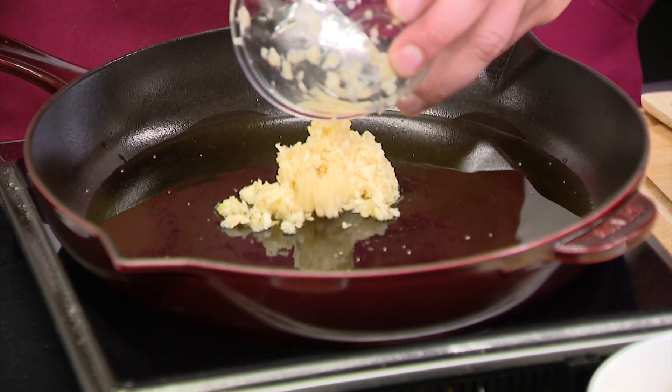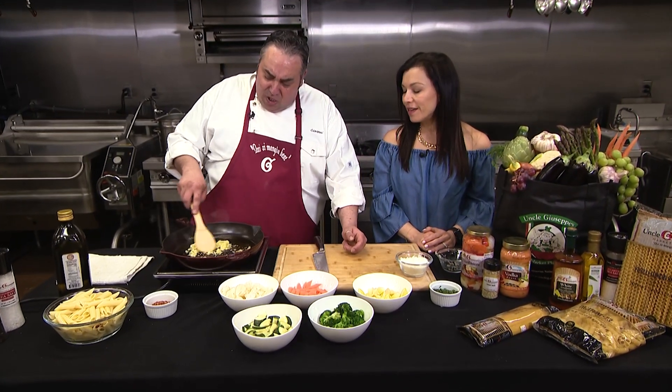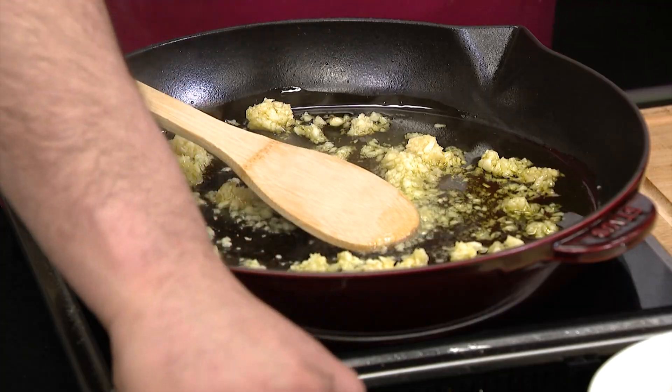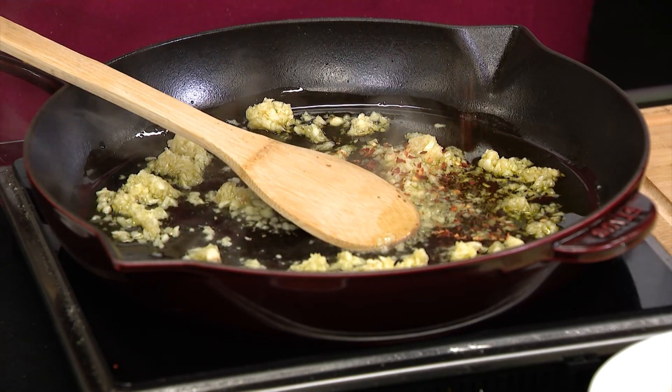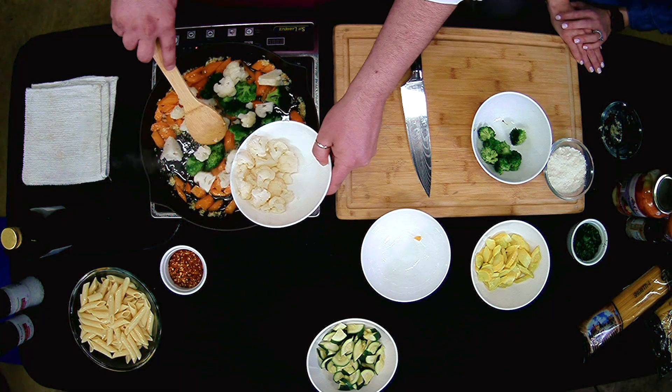We're gonna add a good amount of garlic. I like it a little spicy, and I hear you like it spicy too. So we're gonna add a pinch of crushed red pepper. The carrots are steamed, some broccoli, some cauliflower.